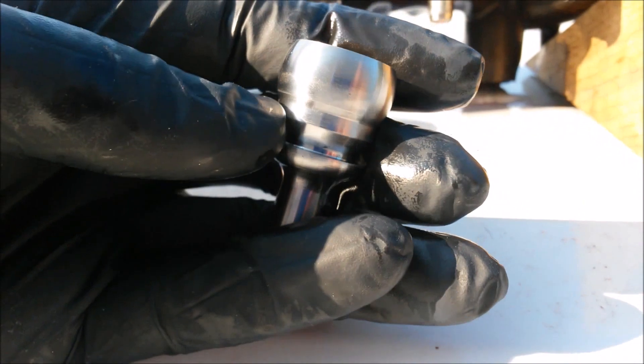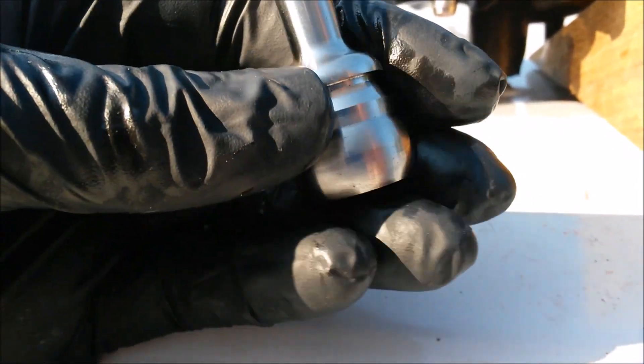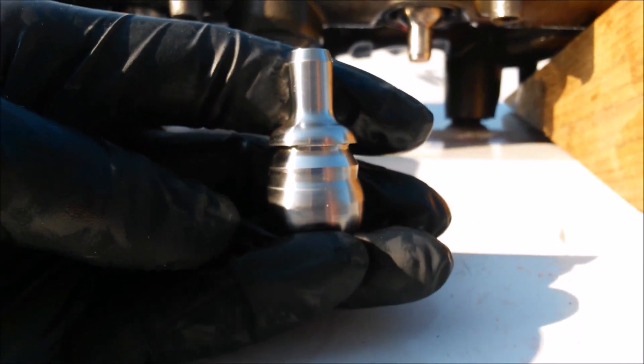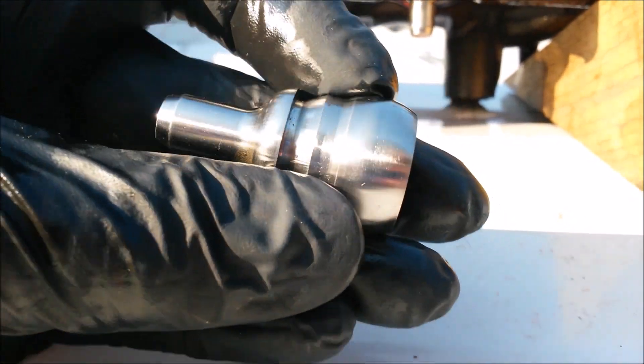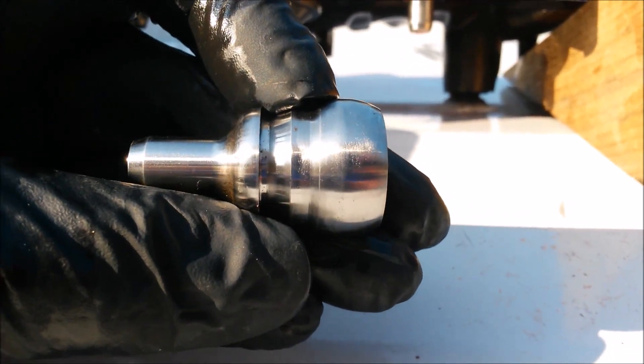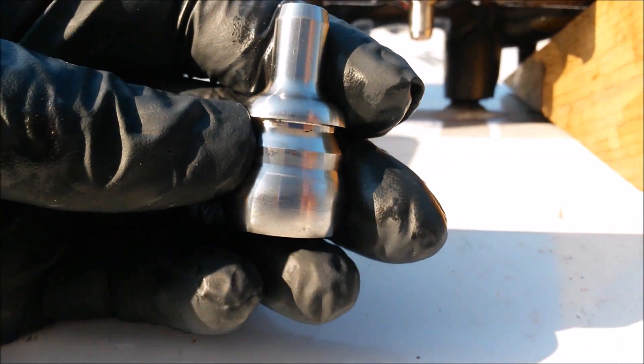We spent a lot of time getting the shape and size of this ball end exactly right so that it'll fit just right in a brand new oil rail or an old worn-out oil rail. So we're pretty happy with our design, and it's going to be the last thing you need to bulletproof your 6-liter diesel.